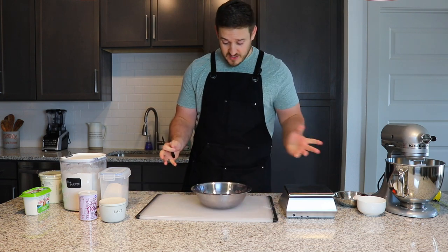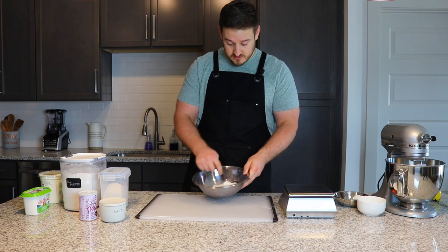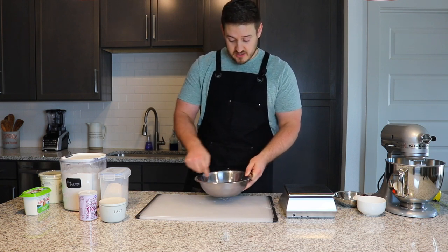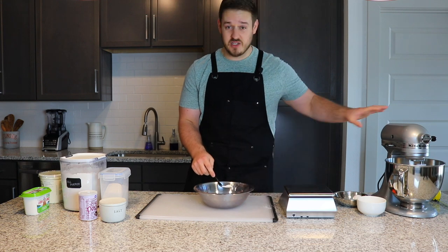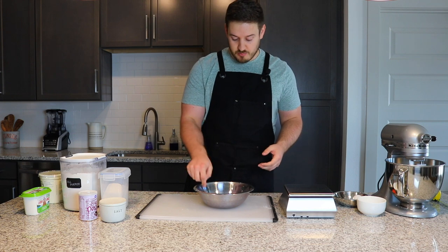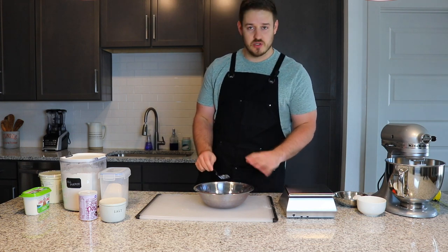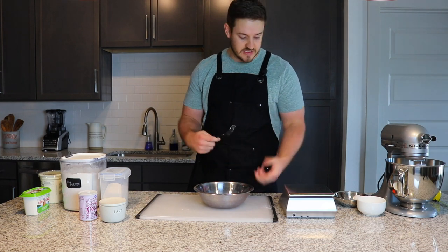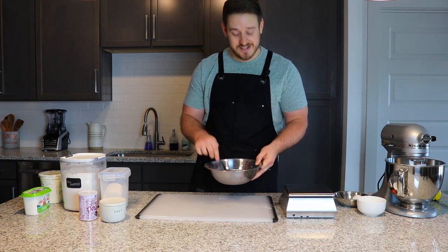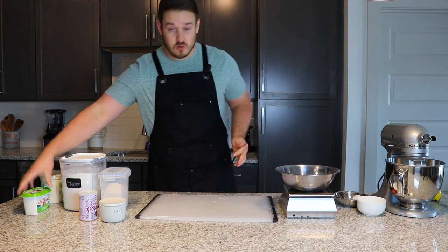That's all our dry ingredients — we're just going to give those a good mix using a fork. As I mentioned, the original recipe used a stand mixer. You can use a food processor too — they all work, but you do run the risk of over-mixing with those. I'll show you what the dough should look like as we bring it together. Give those a quick mix; you don't have to get super crazy here. Then we'll go back on the food scale and incorporate our butter.